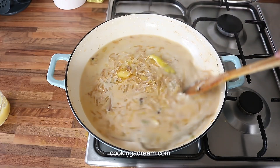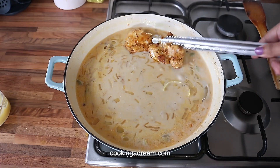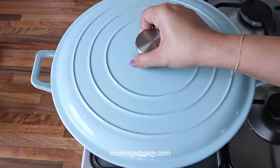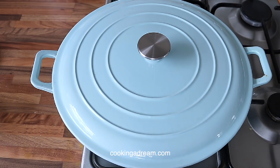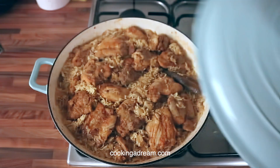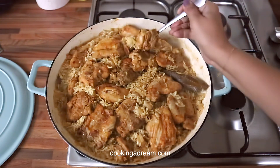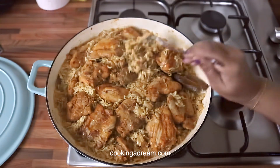Bring to a boil, then place the chicken pieces on top. Cover the pot and cook on low heat for 15 to 20 minutes. Stir the rice gently halfway through and remove the whole spices before serving. Let me know if you have any questions, and thanks for watching.